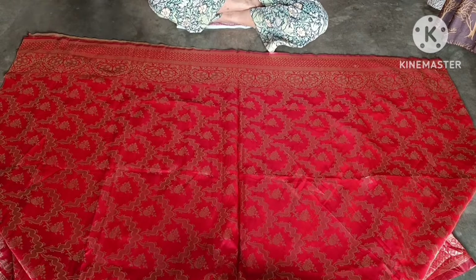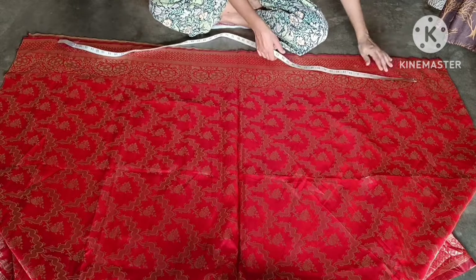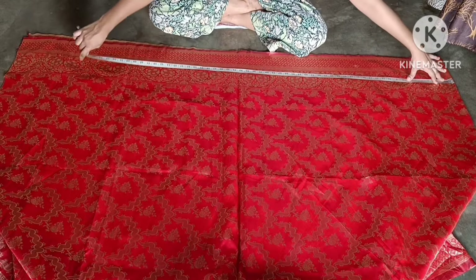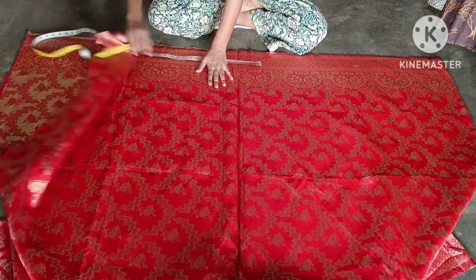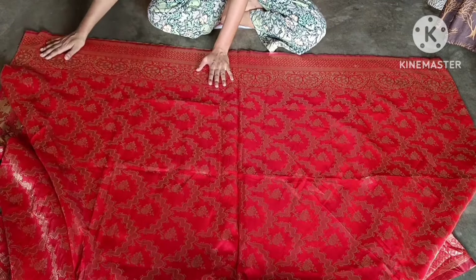First of all, we will see how much fabric we have. I have put it in double fold. This is our 3 meters of fabric.